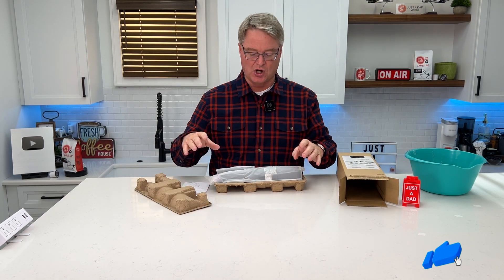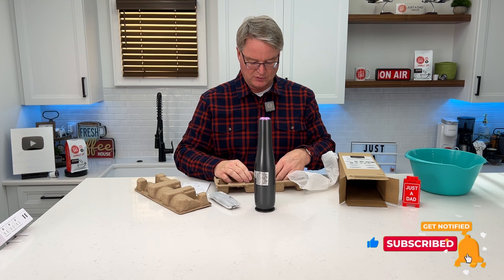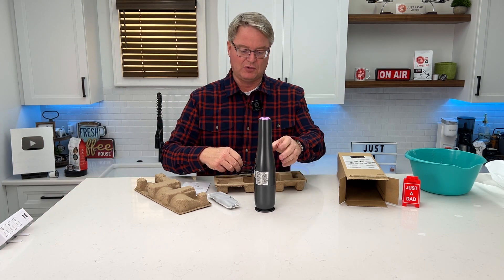Now I did unbox it earlier so that I could charge it. They don't come with very much charge. It stands like this. We've got a little crevice tool. It does come with a USB-C cable.